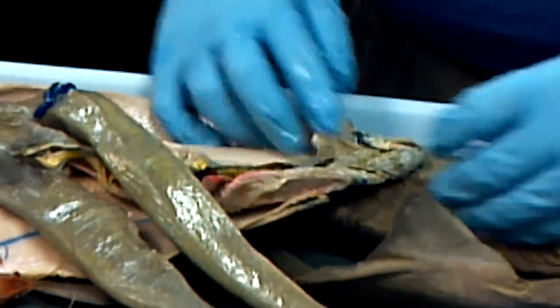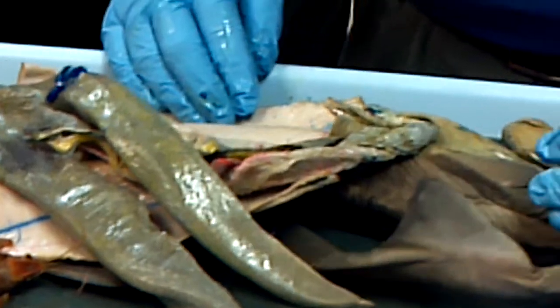Yeah, those are the big parts. What else did I miss? Anybody got a map and know what I didn't mention?